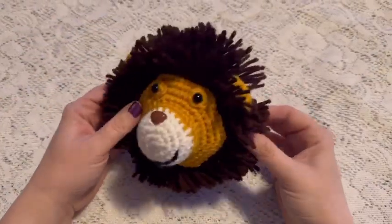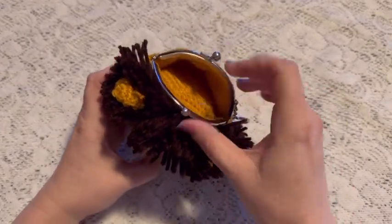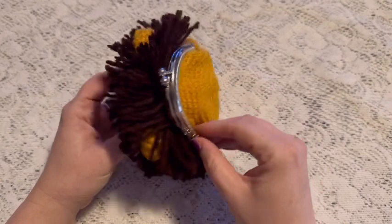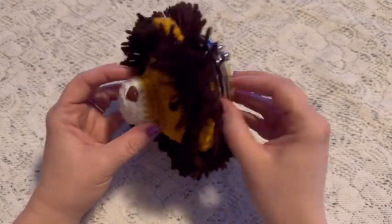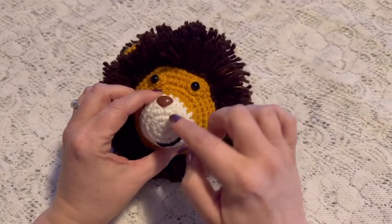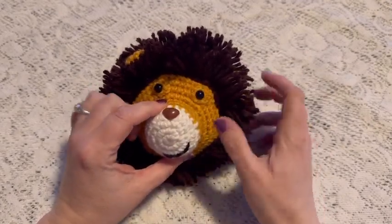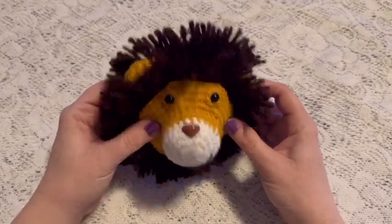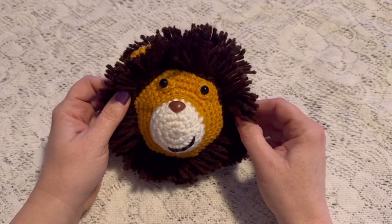In this video I'm going to show you how to make this lion coin purse. For this project you'll need an 8.5 centimeter purse clasp, some gold, white, and brown yarn, a safety nose, two safety eyes, a little bit of stuffing, and a 3.5 millimeter crochet hook.